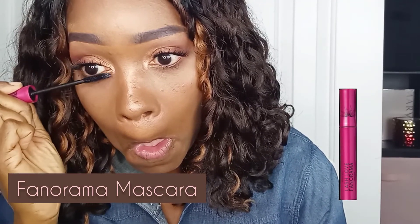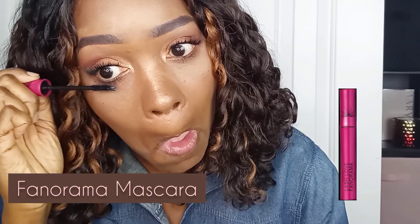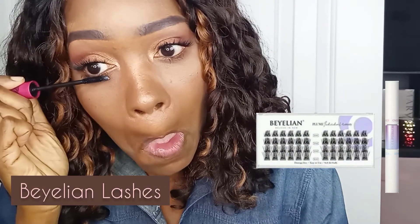If you are needing further information on the products used in this video, I will provide links in the description box below. Now I'm applying my favorite mascara by Mary Kay on my lower lashes — the Lash Love Fanorama mascara. I already applied these Biellian lashes with the Kiss Bond and Seal off camera. I did a video on mascara and lashes a while back using the same technique, so check out that video — I'll leave the link here.